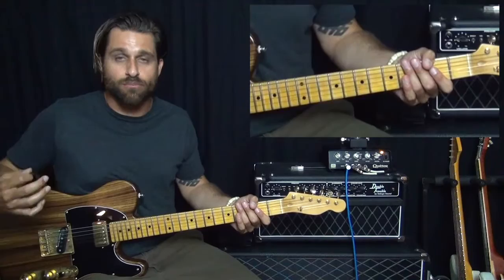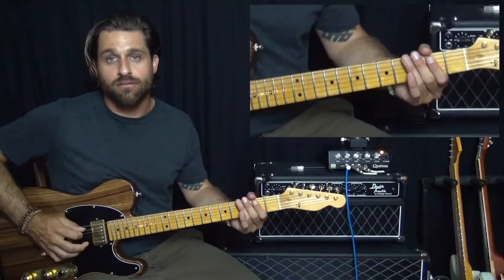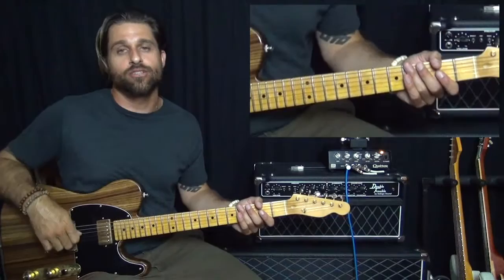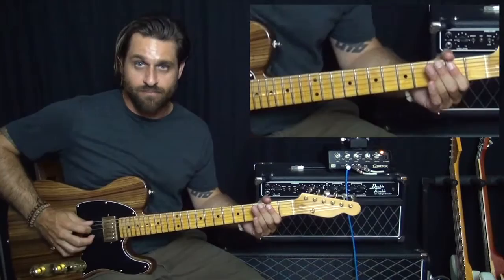A little trick to help it seem more authentic is when you hit the F, give it a little bit of vibrato. Because you're kind of hanging on it and it's a really tense note, and you want to emphasize that tension. So give it a little wiggle — put some vibrato on there.